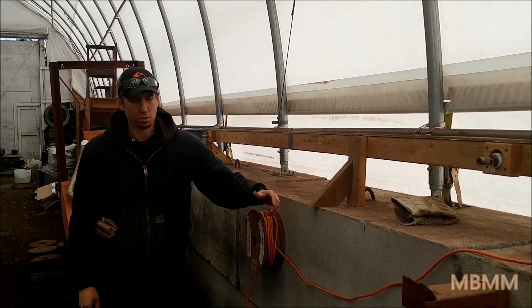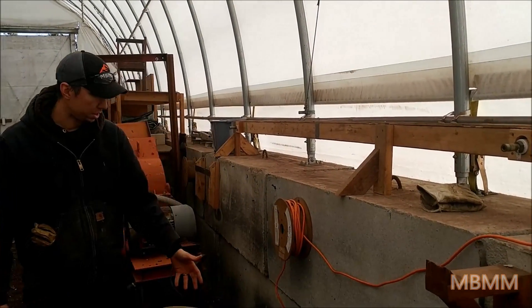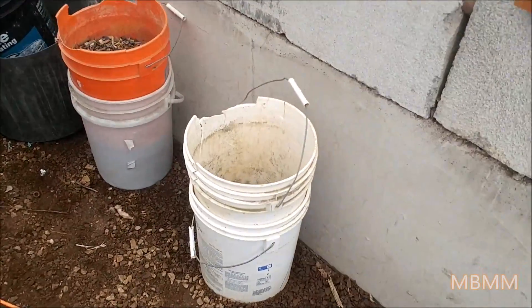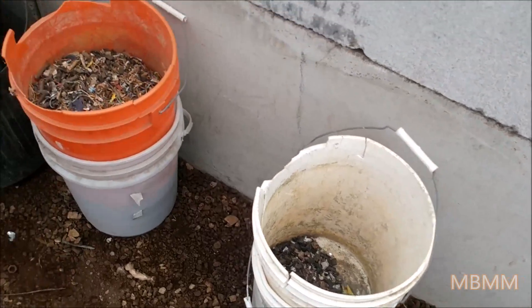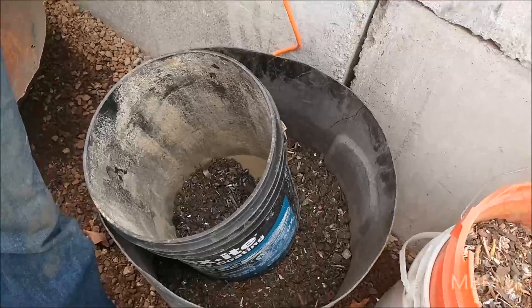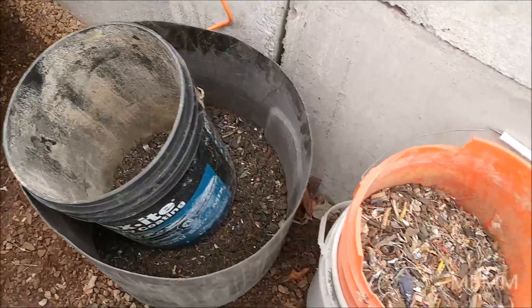All right, so we've finished our samples. Mark, we've got your three different samples here — the magnetics and the non-magnetics. We're going to bag some of this up for you and send it back to Germany, and you can analyze them and see what you think. So everyone else, thanks for watching our videos, and we'll see you on the next one.